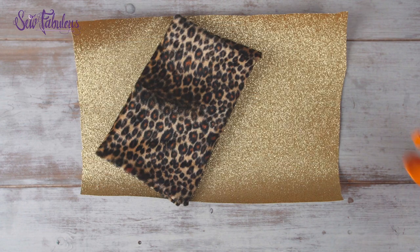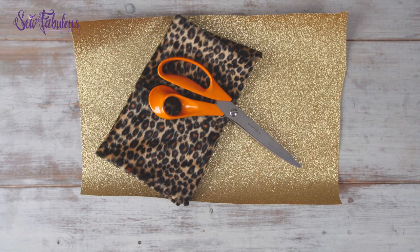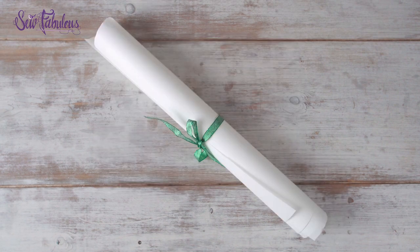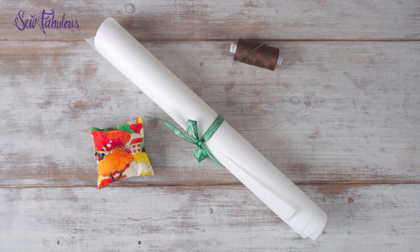So to get started you're going to need two different fabrics, some scissors, some normal paper, a pencil, some fusible appliqué paper, and a sewing kit or a sewing machine.